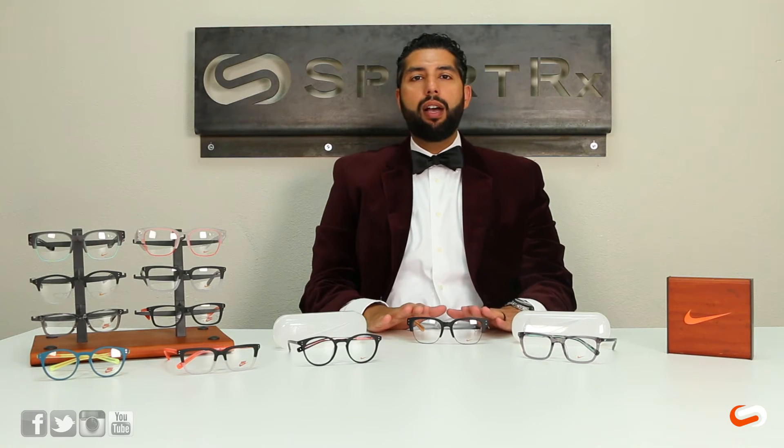This frame is going to be made out of a combination of zyl and metal. They're very lightweight and very comfortable — I've been wearing them all day and I don't think I want to take them off.